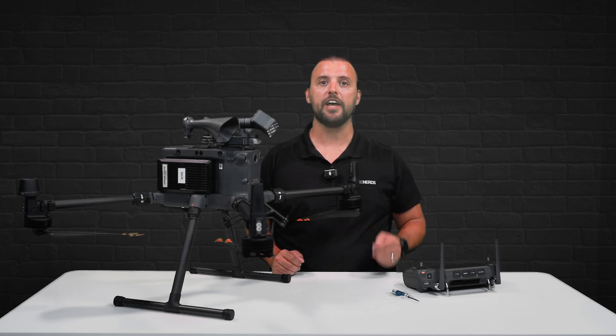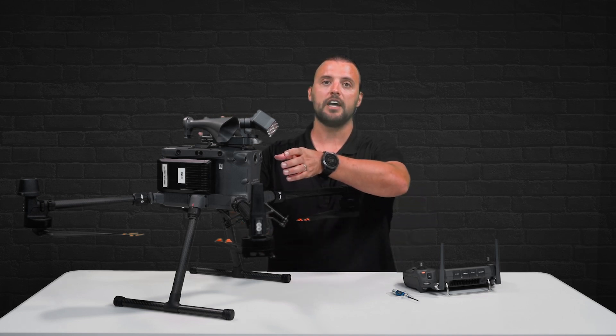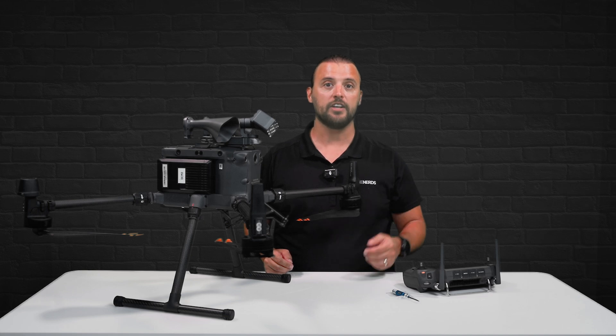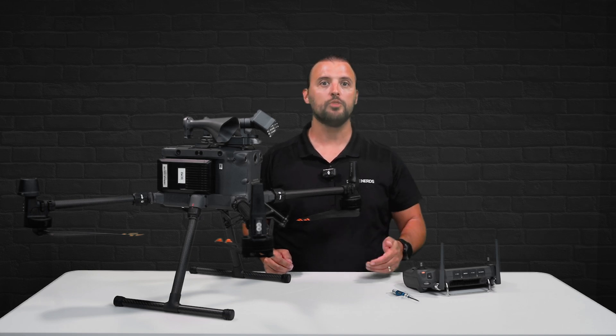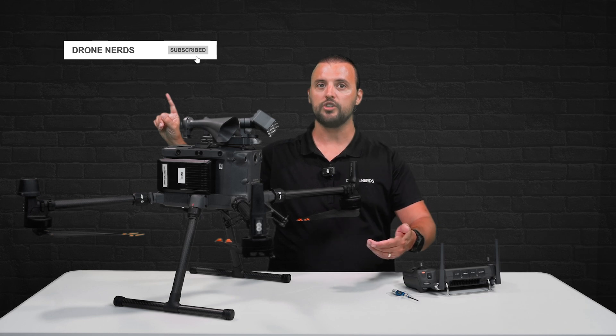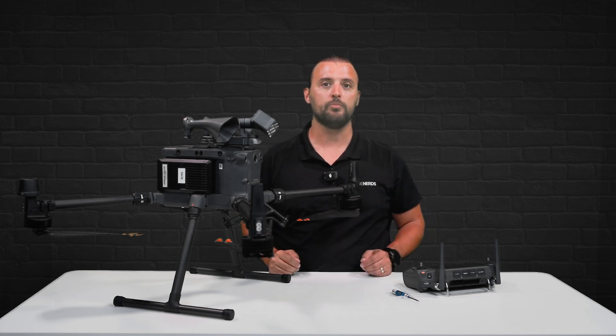Keep a look out for our next video where we take out the CZI LP35 and show you all of its features in action at night. If you have any questions, you can put those down in the comments, and don't forget to like this video, subscribe to our channel, and hit that notification bell so you can see all of our latest Drone Nerds content. My name is Matt, happy flying!